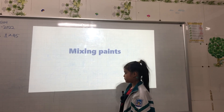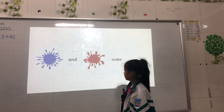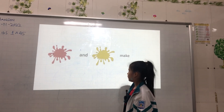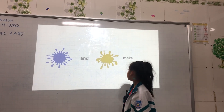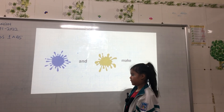Now mixing things. Blue and yellow make green. Blue and red make purple. Red and yellow make orange. Blue and yellow make green.